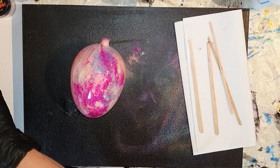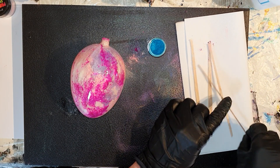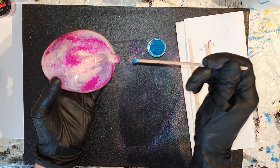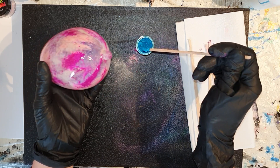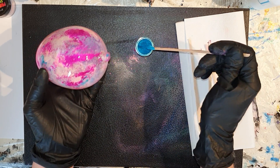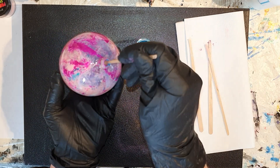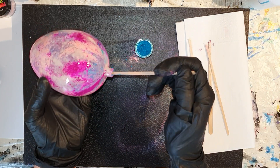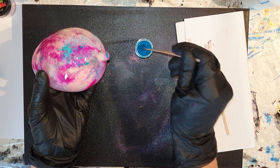En de effecten zijn al mooi zichtbaar. En nog een kleur is een mooie lichtblauwe kleur. Als je geïnteresseerd bent in de mica pigmenten, ik heb een Etsy shop en ik heb op dit moment 65 verschillende kleuren. De meeste kleuren kun je ook gebruiken voor deze kunstvorm, want je hebt mica pigmenten nodig die heel fijn zijn. De link naar mijn Etsy shop is in de beschrijving onder deze video.